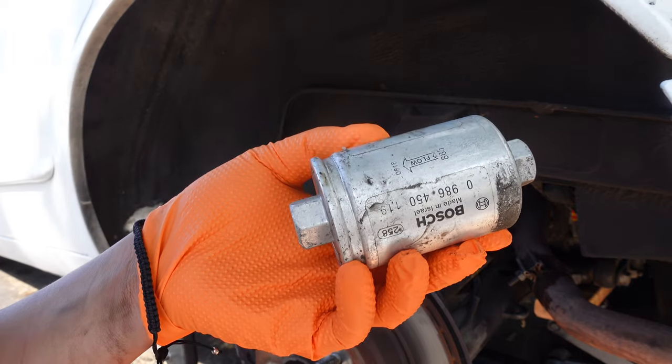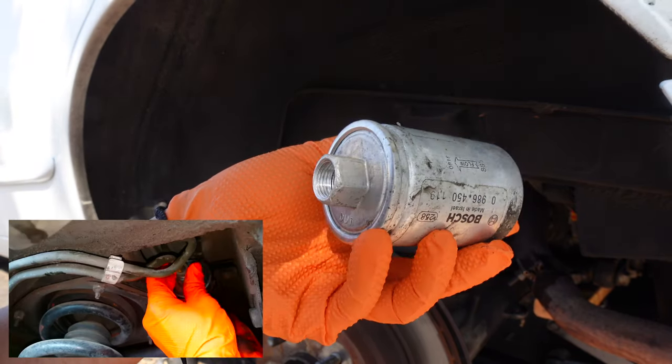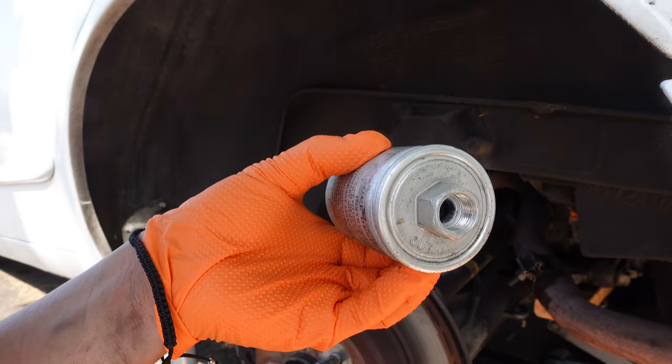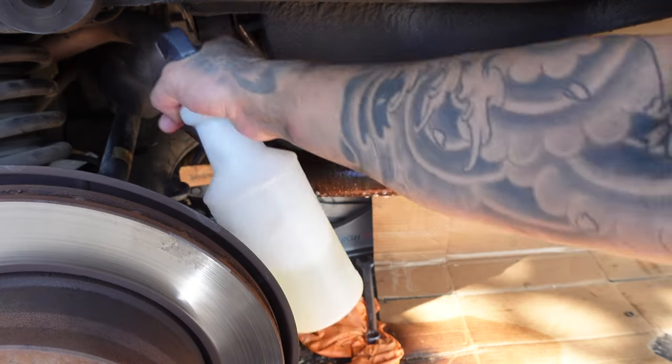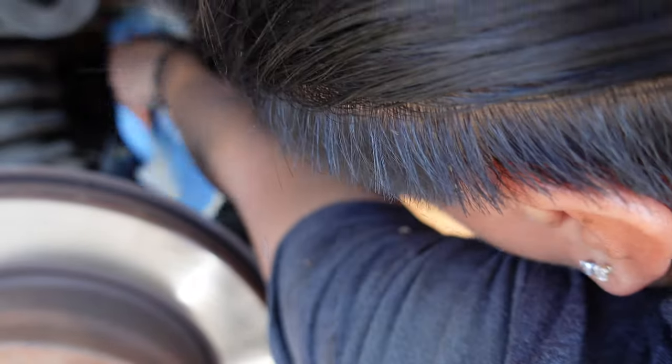When installing the new filter, pay close attention to the directional flow arrow — it should be pointing out. With the new filter installed, spray the exhaust pipe with soapy water to clean the fuel spill. Do this a couple of times.